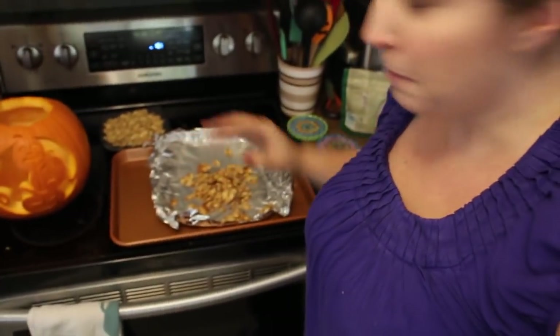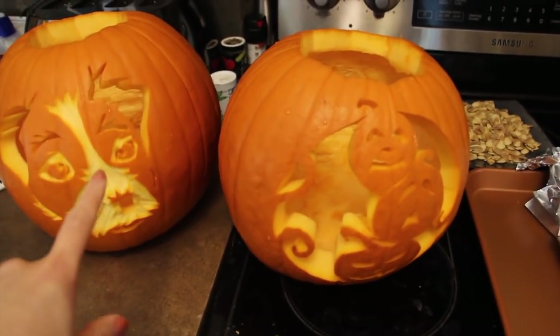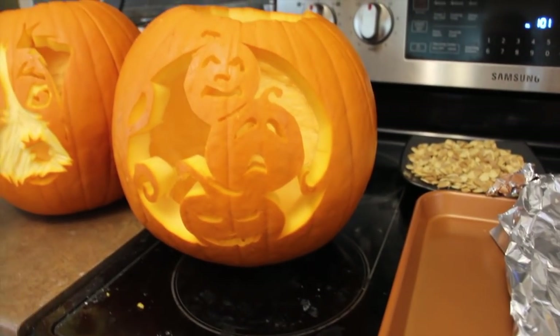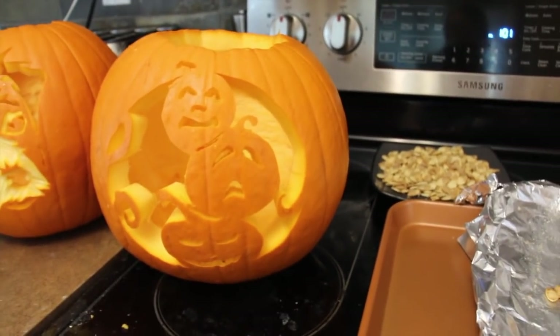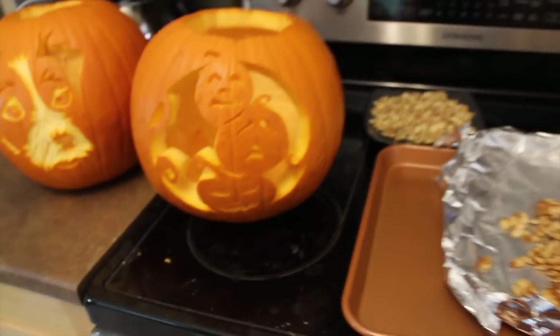Everything is all done — pumpkins are done and pumpkin seeds are done. I don't have lights in them yet, but I did my typical schnauzer as well as three pumpkins stacked on top in this one. It'll look better when it's lit up. That's still a little too wide, but I'm not going to switch it.